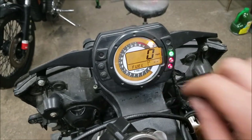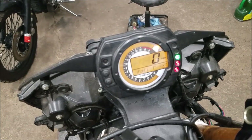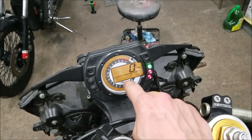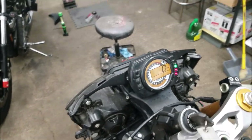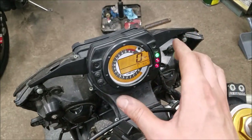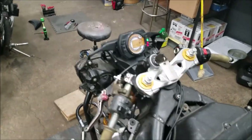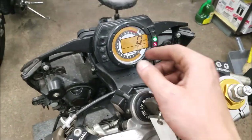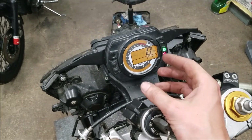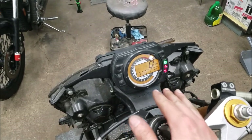Now you can see it's kind of like that boring orange amber color, both with the outside RPM and the inside where the speed is — it's all that orangish color. So what I'm going to be doing is taking apart the gauge, splitting the case open, and on the board there's going to be a bunch of these little orange LEDs. I'm going to pop those off and pop in some new colors and it'll completely change the look of the gauge.